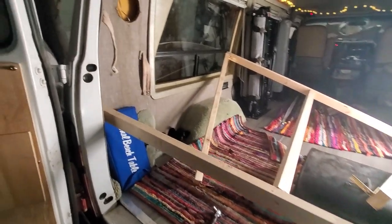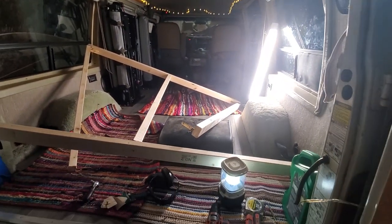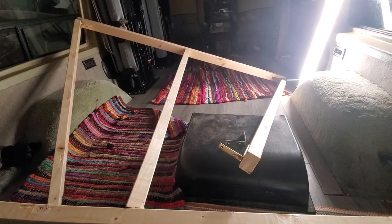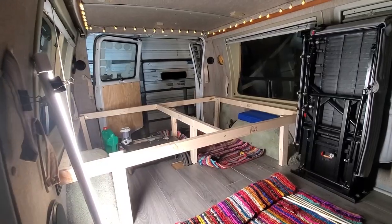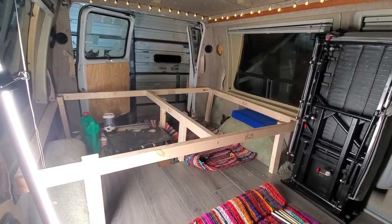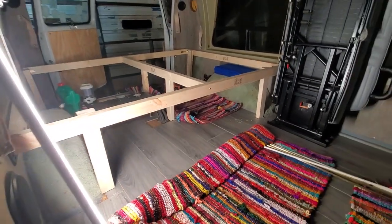Fun times — apparently if you build this outside and then try to put it in your van, if it is not a tall roof van, it won't fit. I had to take it apart and I bent the little corner pieces. At least the holes are already in the right spots. After that initial moment of temporary destruction, looks like we got this thing pretty solid for the moment.